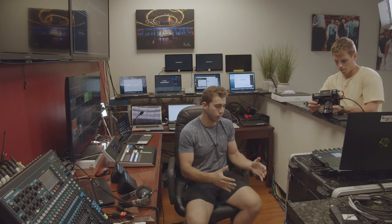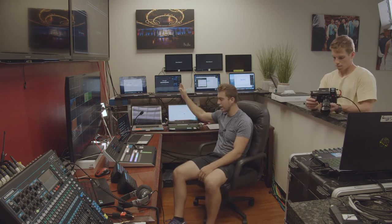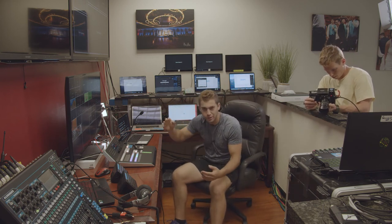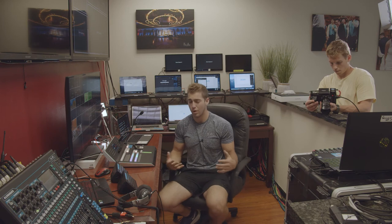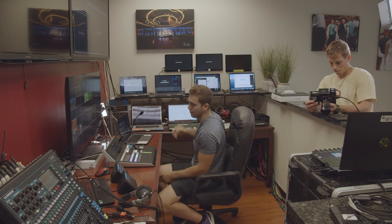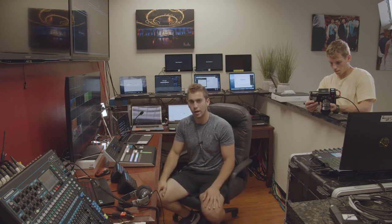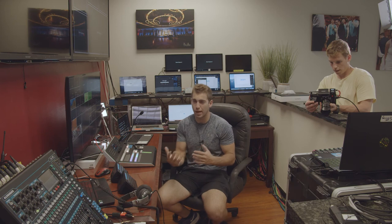Now all of our HyperDecks are ready to go — I can see all of them here and they're recording Zooms 2, 3, and 4. You might ask why we're not recording Zoom laptop number 1. We usually reserve Zoom laptop number 1 for a green room — whether that's a watch party or somewhere to put participants before they go live. But if we need to record it, we could easily add more HyperDecks, add more outputs, switch around people, have them as a backup, whatever we need.